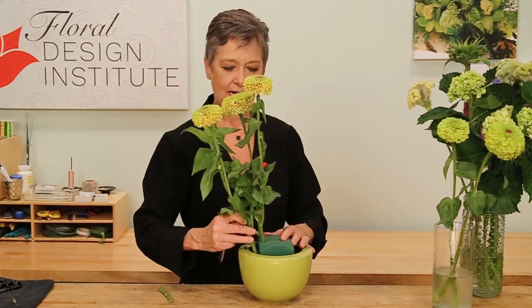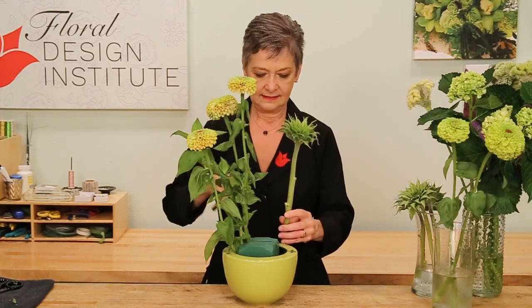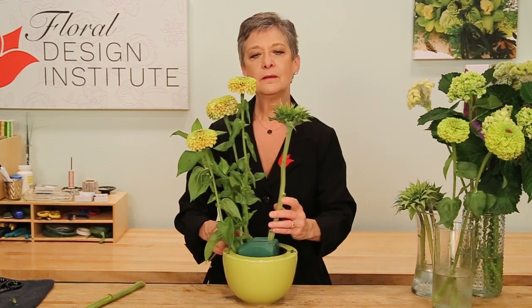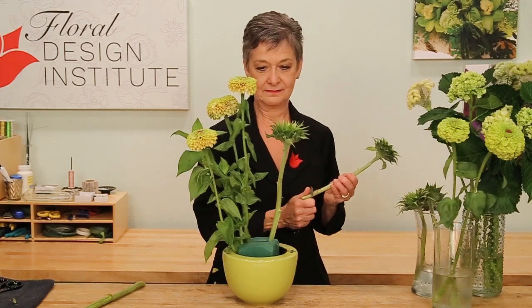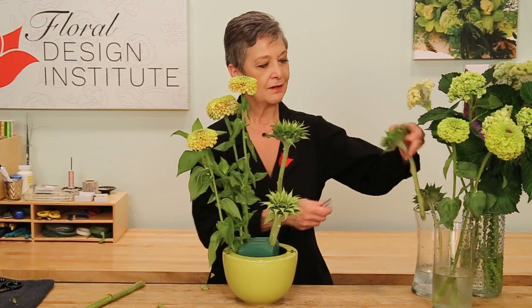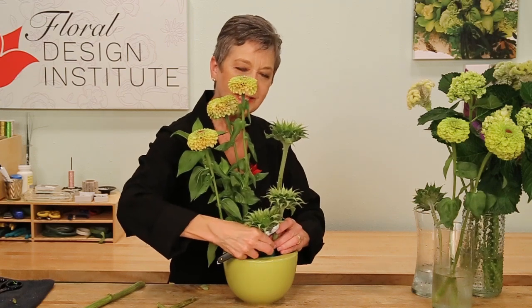Continuing on with the vegetative style, placing them as they would grow in nature. Going to the sunflowers. Thinking about varying the height, giving it a cut, and then placing it in again at a bit of an angle and off center. Deciding where I want it — maybe pulling a little bit towards the back and then down into the foam. And then going shorter, maybe even a lot shorter, bringing it down towards the base but still keeping it upright as it would grow. And again, grouping it together, giving a nice base, pulling the eye downward.